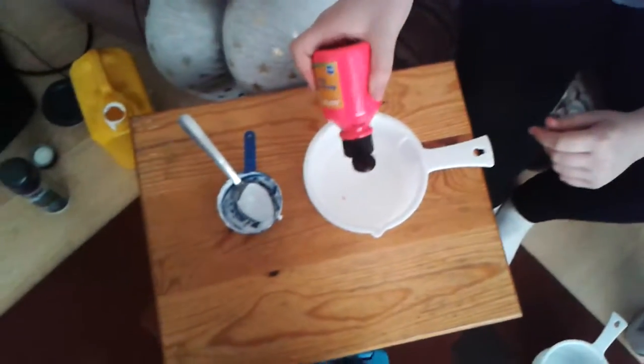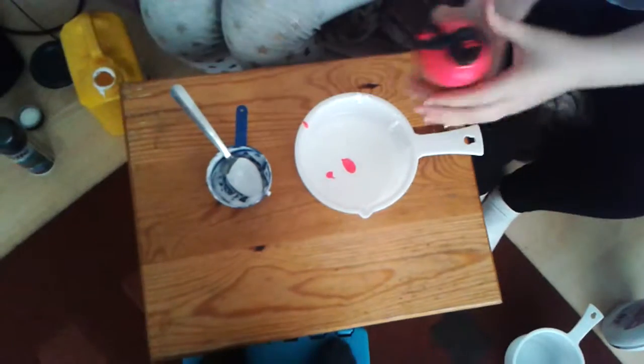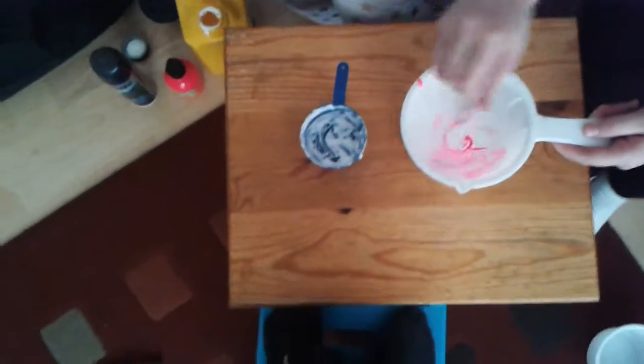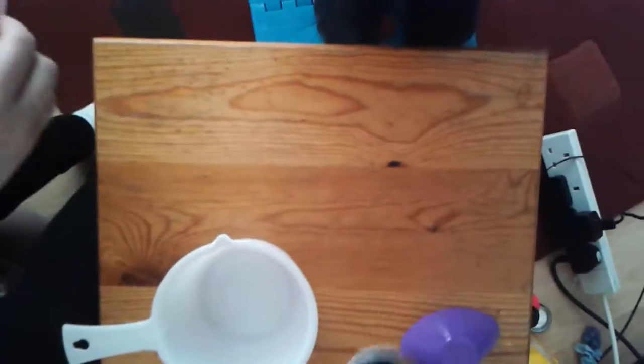We're going to add two drops of paint — optional. And then we're going to mix it over here, keeping the spoon.